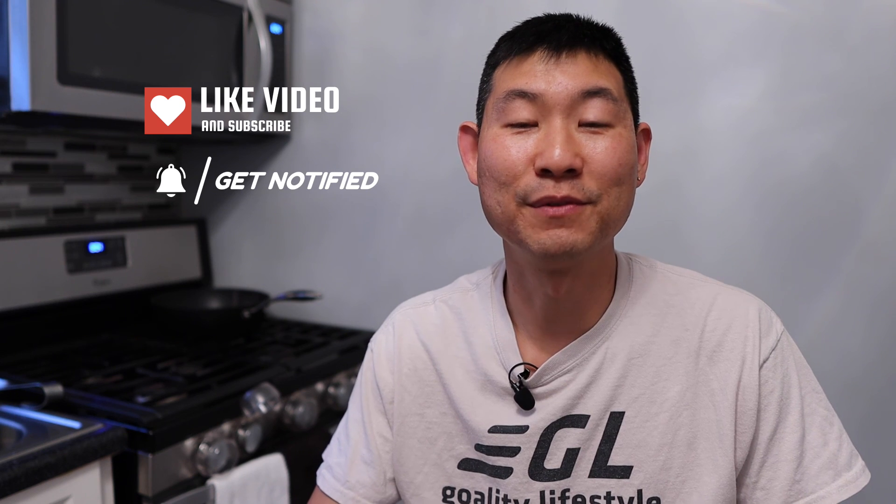That's it for this video. If you guys like this video, remember to destroy the like button, subscribe button, and notification button so you can get future videos just like this. I'll see you in the future. Bye.